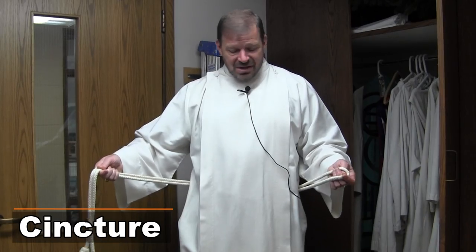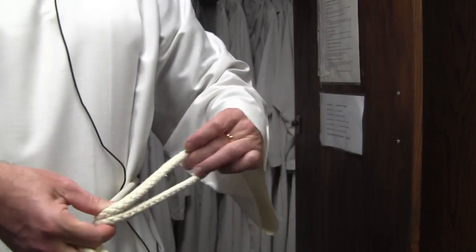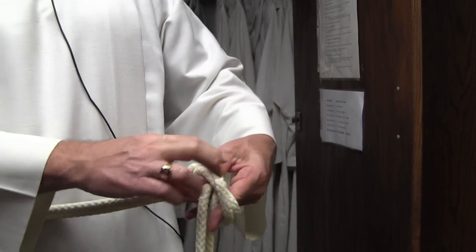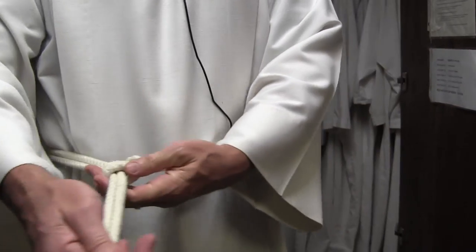After you've selected the appropriate length robe, take this rope, which is called a cincture. Double up the rope so the ends are even, place it around your waist, and to tighten your cincture, simply put your thumb through the looped end, pull that back to the rope, pull the rope through so you have a nice hole there, place the two ends of the cincture through that hole, and then tighten it up. And you've tied your rope.